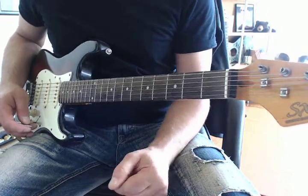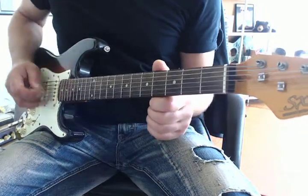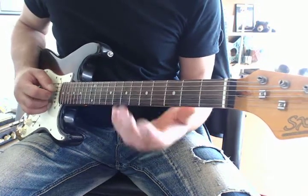Now, the first thing we do is determine the key. 90% of the time it's the first note. In this case, the line is created by the bass.